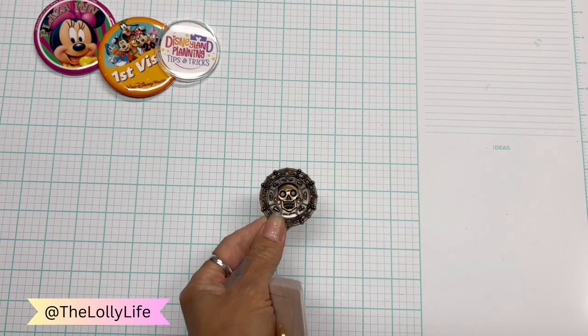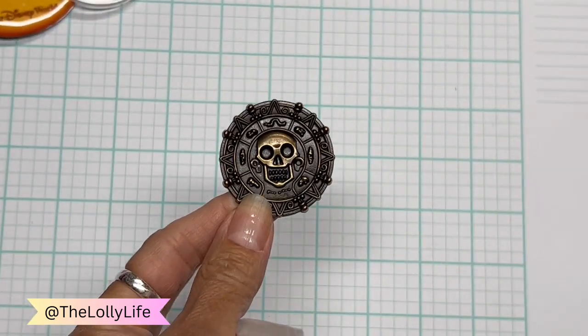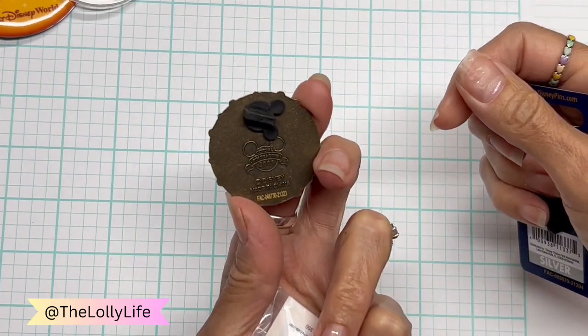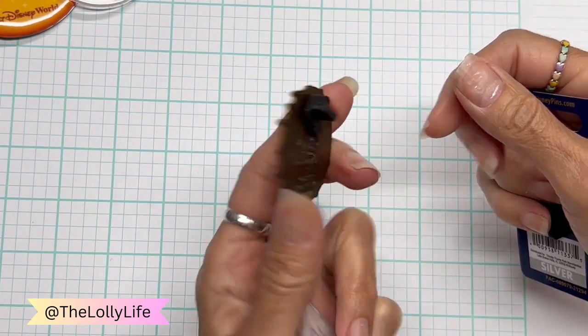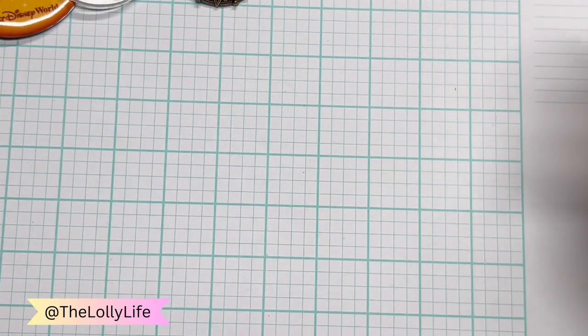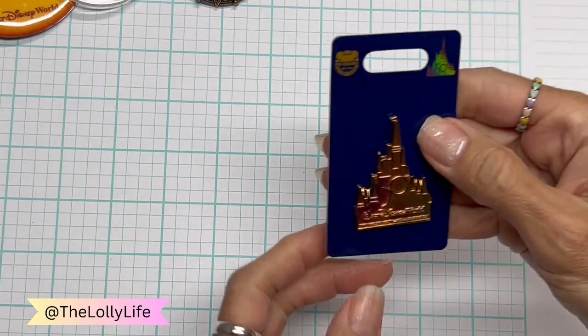This is another one — let me zoom in here. I love this, which is obviously from Pirates of the Caribbean. This is official pin trading 2008. Pirates of the Caribbean is right up there as one of my favorite rides.